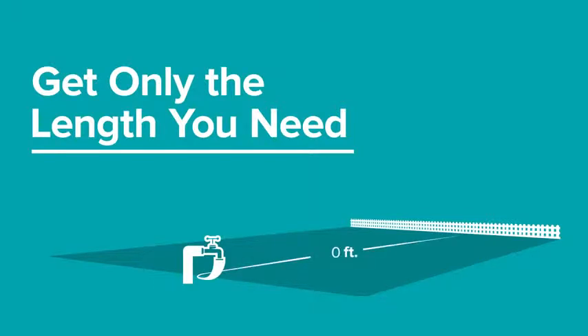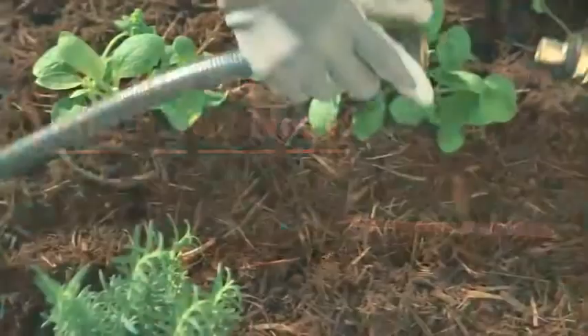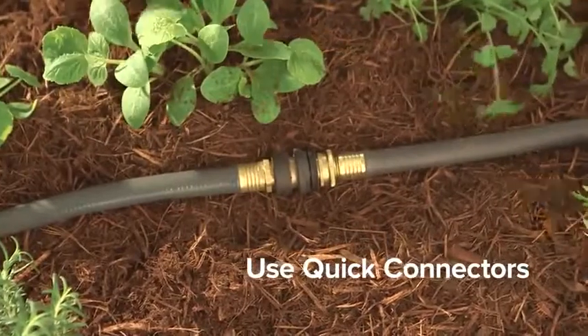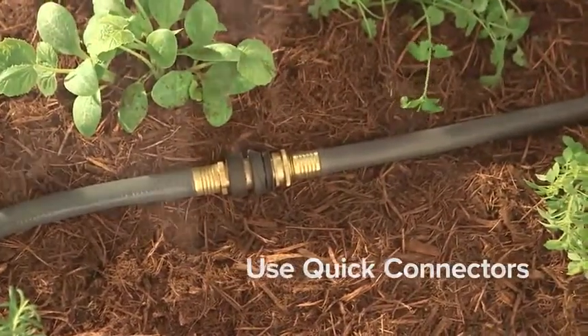To know how long your hose should be, measure the farthest distance from your spigot and buy just beyond that length. If you have a large yard, consider buying multiple hoses and connecting them with quick connectors when you need the added length.